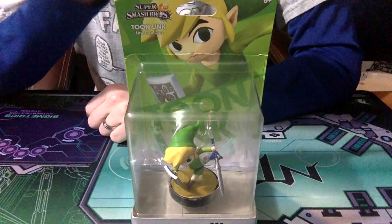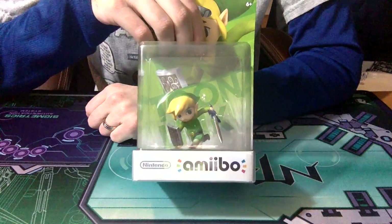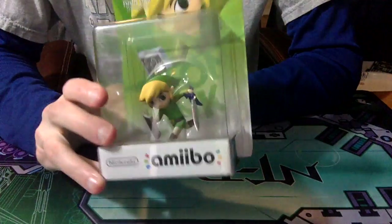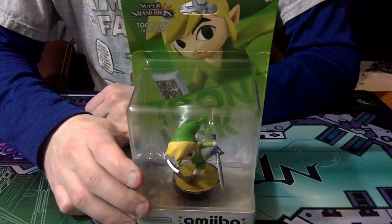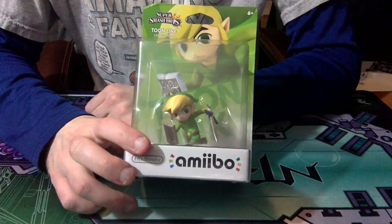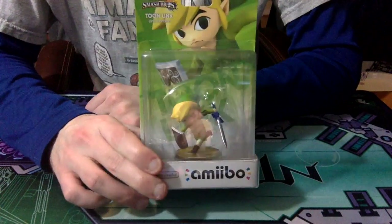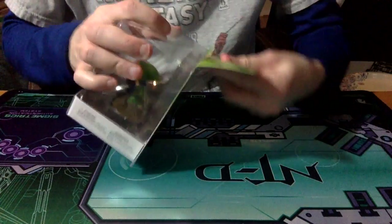I do not think Nintendo... I think they severely underestimated people's want for things like this — much like they underestimated people's want for the regular New 3DS. Anyways, let's get this guy open and check him out. Enough ranting.